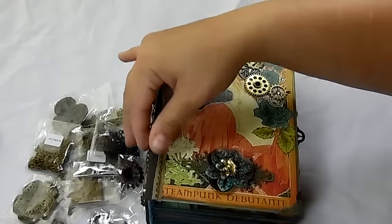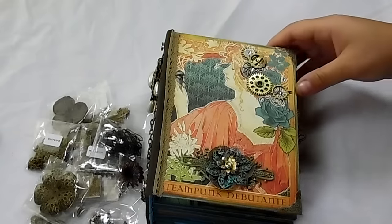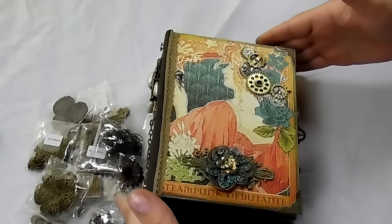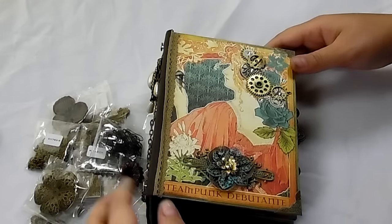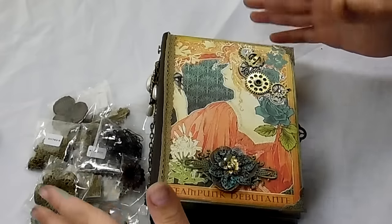So these are the ones that I have now, and I will of course be putting these in the description box below. I will also have a link to my previous video of the larger scrapbook that I made using a Genevieve Design scrapbook template.